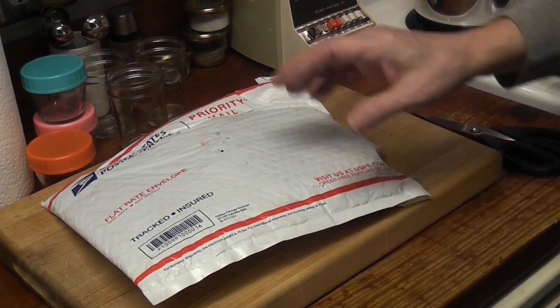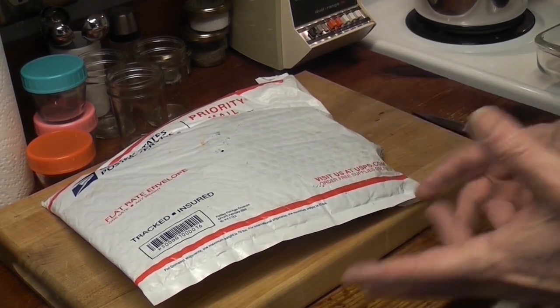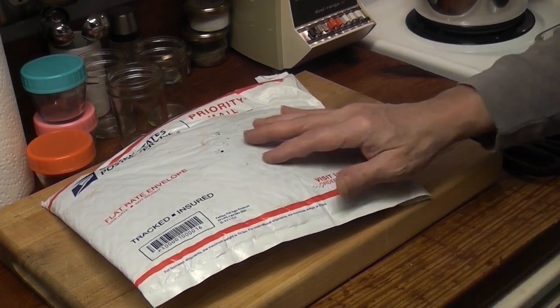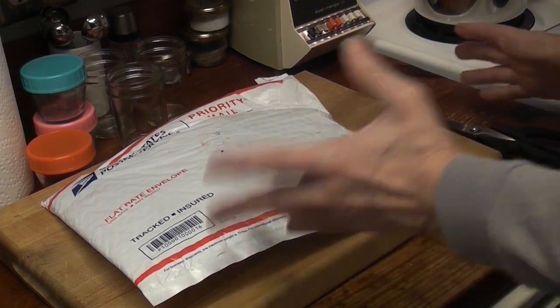Why did I want this pan? It was listed as cast iron, but the handle doesn't look like it belongs on cast iron. The bottom looks hammered. I'm always looking for cool egg pans. Let's open it.